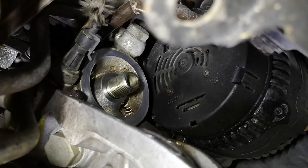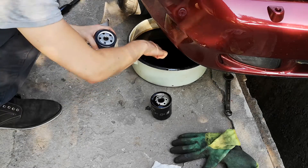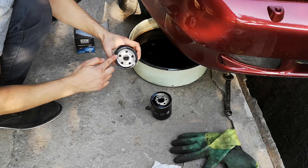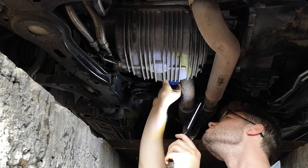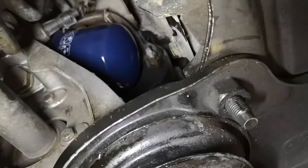This is the oil filter housing — make sure it is clean. Now grab the new filter and apply a thin layer of oil to the seal. Install the new filter. Here you can see the new filter is already installed.